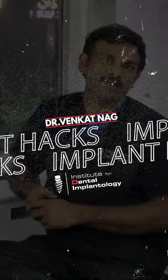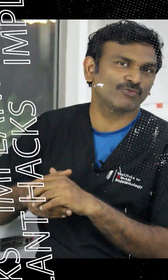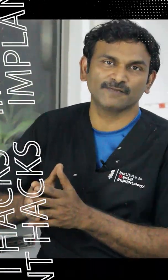Hi, this is Dr. Venkat Nag again. When we have full arch rehabilitations or full mouth rehabilitation cases, we often use graftless tilted implants. And once the surgical phase is done, we come to the prosthetic phase.